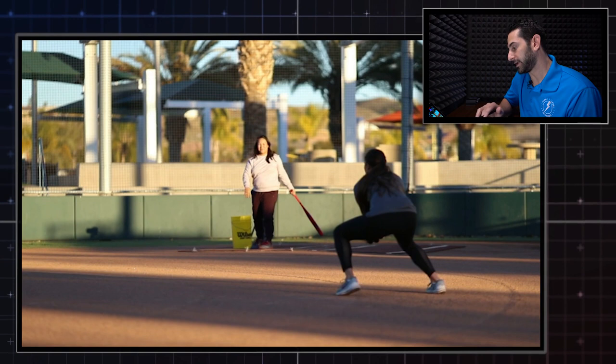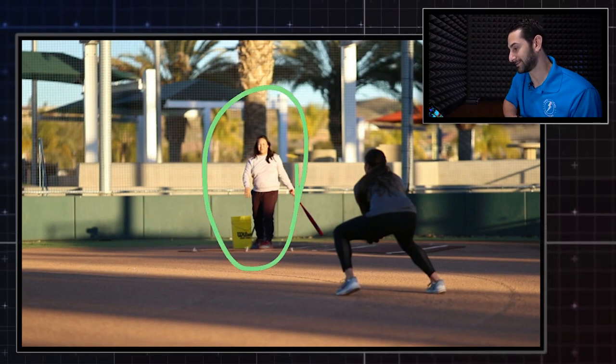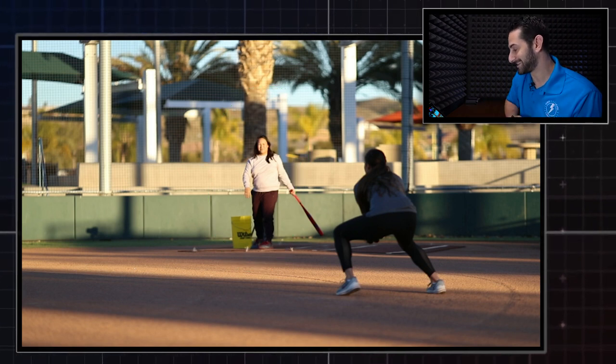Really important thing we have to start with is Chez is in this video, so that's phenomenal. Okay, let's get to Sid's throw.